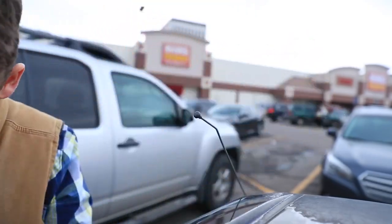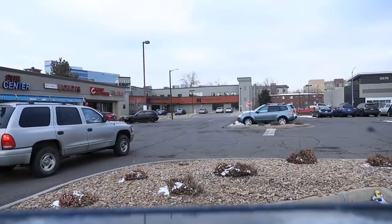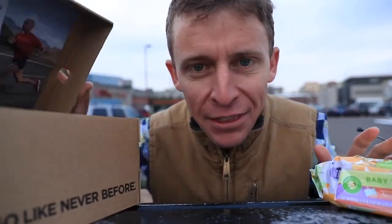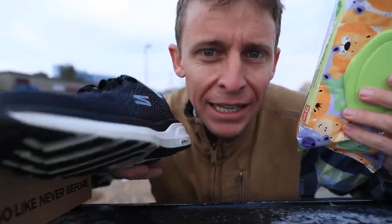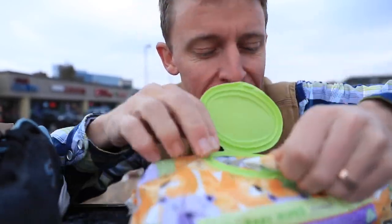Got the baby wipes. I have found that Dawn dish soap or baby wipes do really well at cleaning up running shoes on the exterior. So anyway, that's what I'm doing before sending these off to Will.